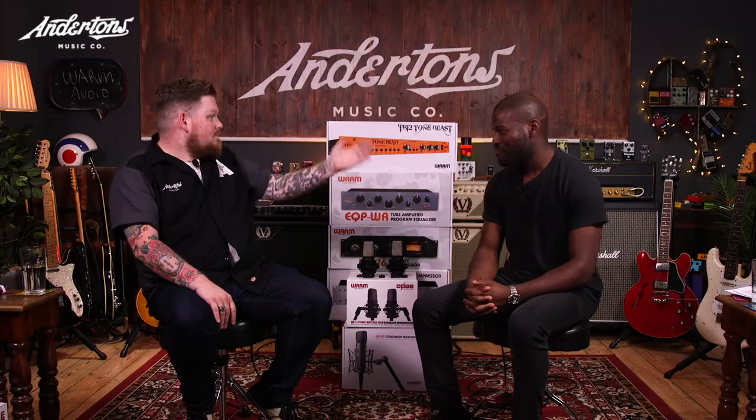Hi, welcome to Anitons TV. I'm Brad and today I'm joined by Nate from Nova Distribution, who are the UK distributors of Warm Audio, hence the monolith of tone that we have here. Thanks for joining me. Thanks for having me, Brad.